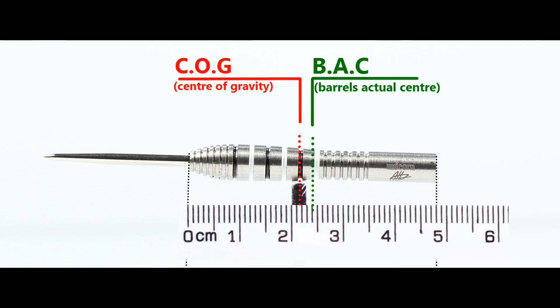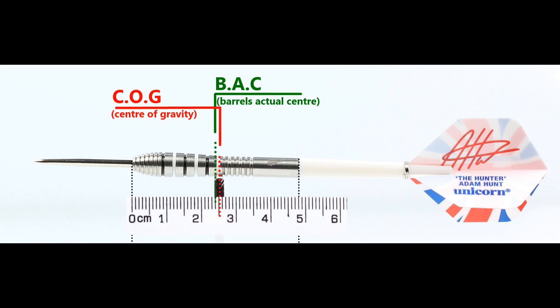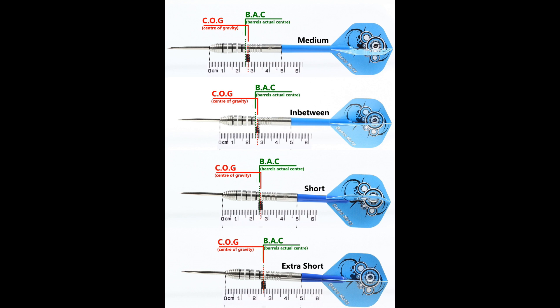Due to the shape it's a little awkward to balance, but with nothing attached it's just front of center, and with the supplied setup it's slightly behind. This is the balance with medium, in between short, extra short stems, and standard flights.